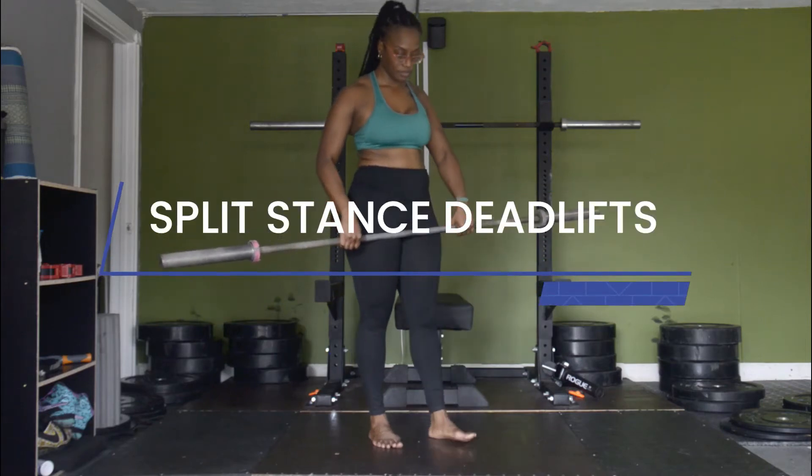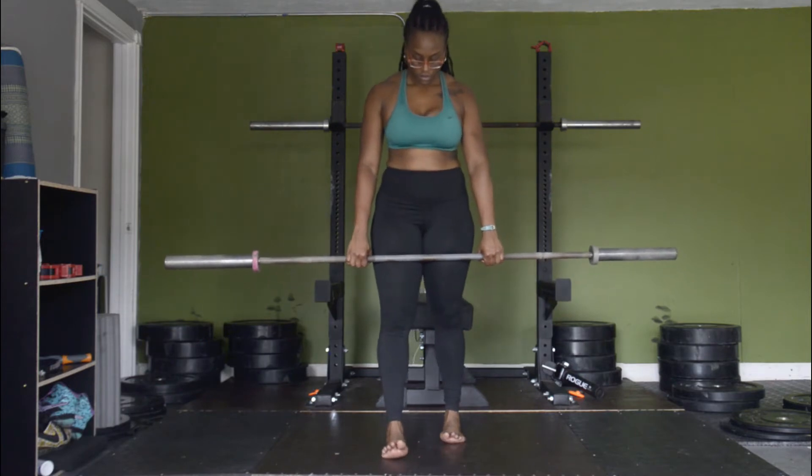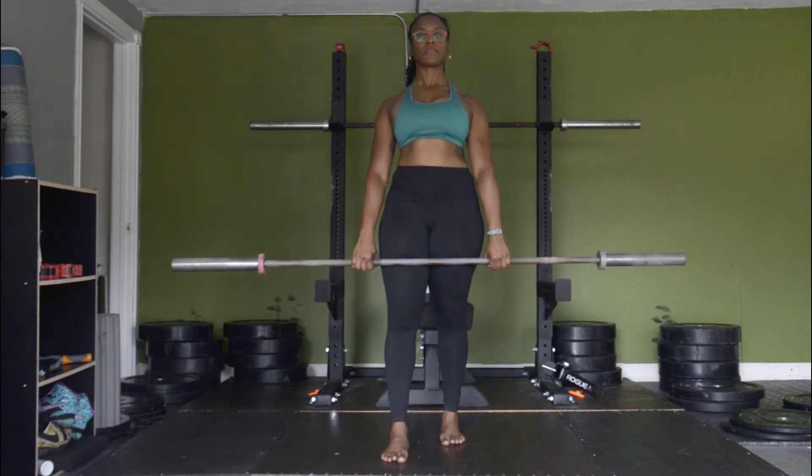Split stance deadlifts with Dr. Marcia of Just Move Therapy. So grab a weight — barbell, kettlebell, whatever it is — and step one foot forward.